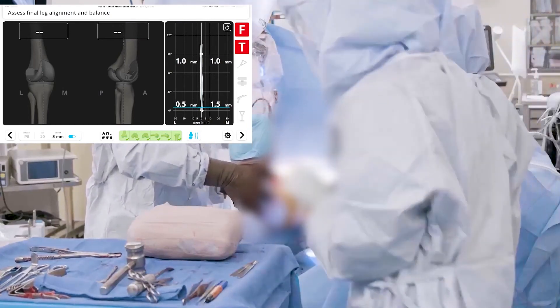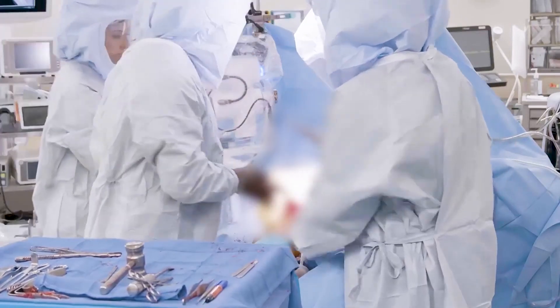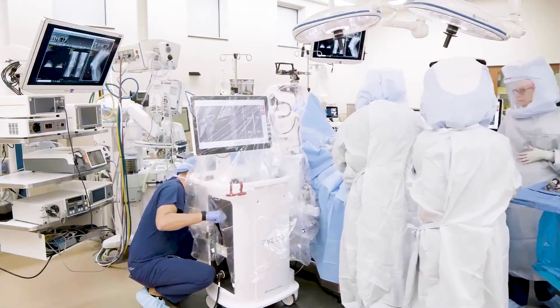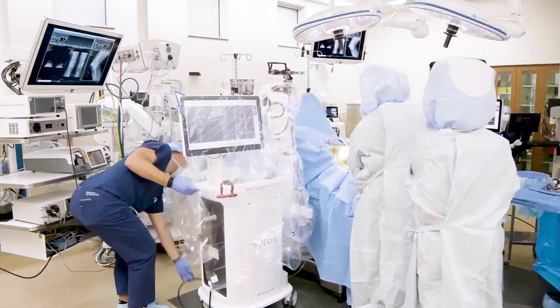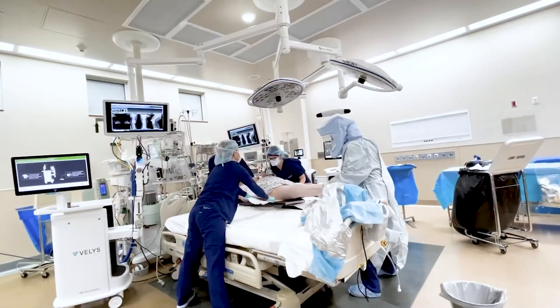Once the bony resections are completed, your surgeon will place the final implants. The robotic system will then be removed from the sterile field and your surgeon will close the incision in layered fashion and place sterile dressings.